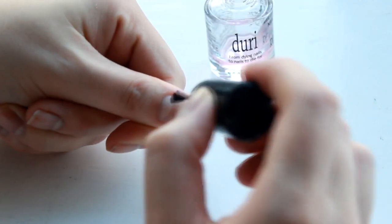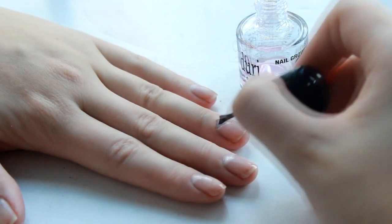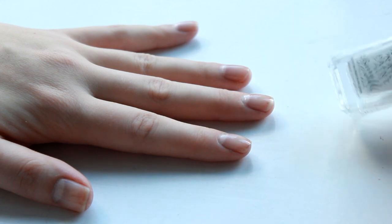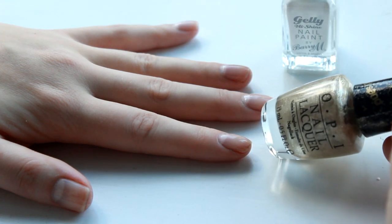First you want to prep your nails, but I've done an entire video on this so I'll leave a link in the info bar down below. And then you want to go in with your base coat — always important. I'm using Jewelry Rejuve Coat because it makes your nails super strong.